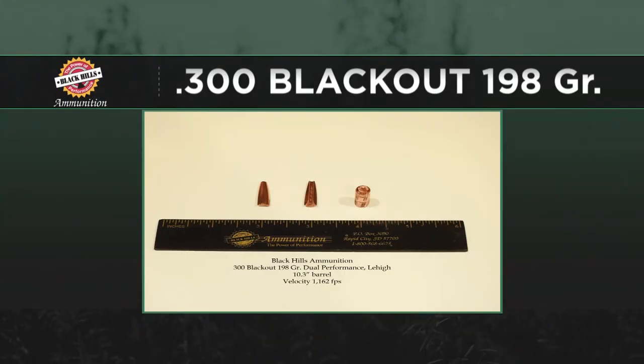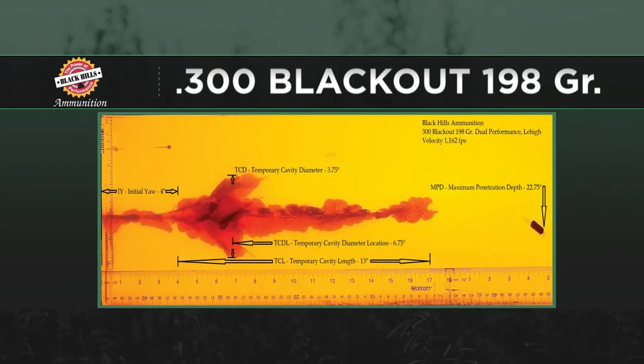At subsonic velocities — 1,050 to 1,100 feet per second — we're getting a bullet that opens up pretty wide. The petals peel off and form their own wound track, so you've got three petals going off with a diameter of about three and a half inches between the widest points, which is really good for a subsonic bullet. Then the shank of that bullet will penetrate on for about another 22 inches. So you're really maximizing the kind of performance you can get out of a Blackout subsonic bullet.